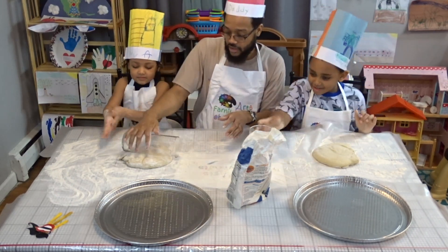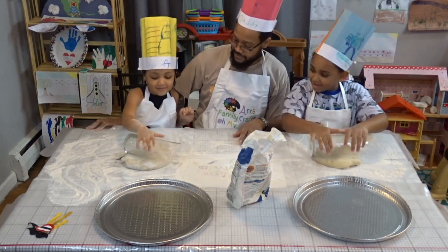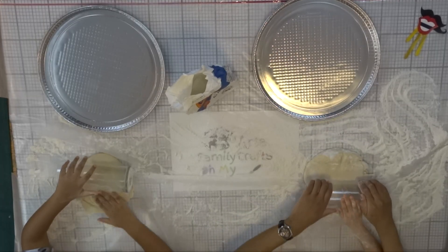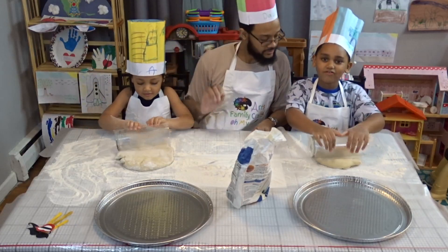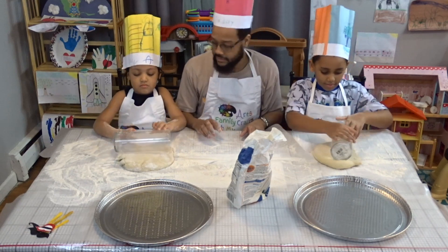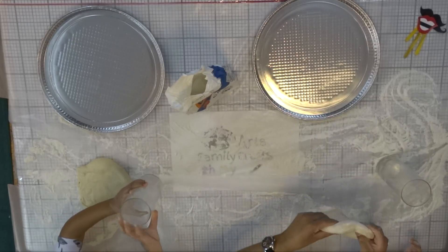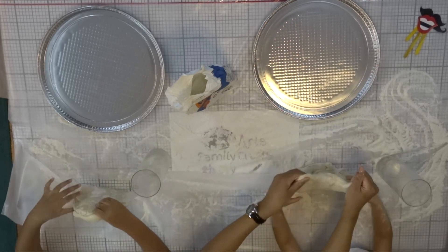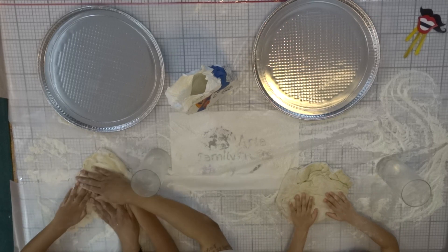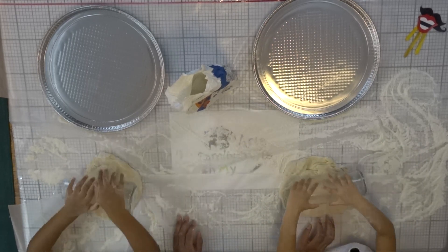Now you're gonna need something to roll with — couldn't find a rolling pin but we'll make something out of it. Nice job! Let me help you, let me put a little bit more water on it. Go ahead with two hands like this. Don't forget to wash your hands before you make pizza — when you're cooking, don't forget to wash your hands because there are germs and you don't want your family to get sick. Now lift it up like this and stretch it out a little bit.